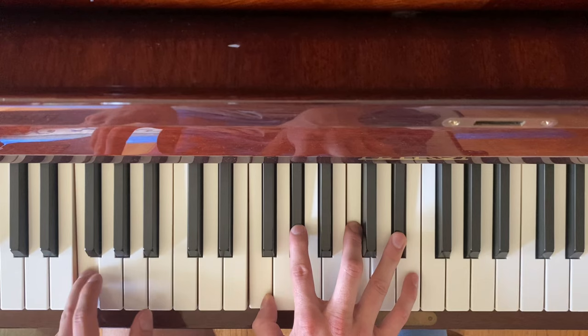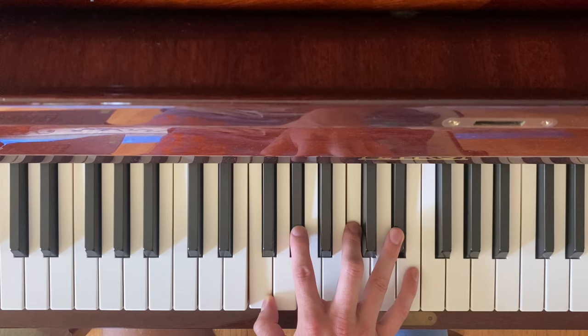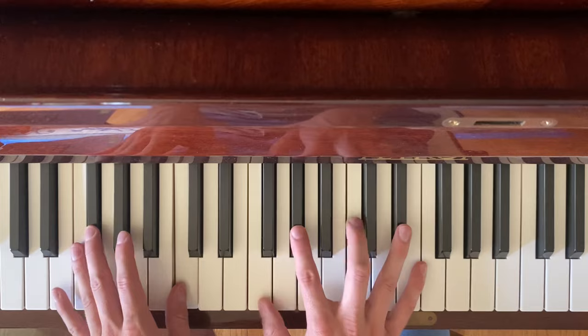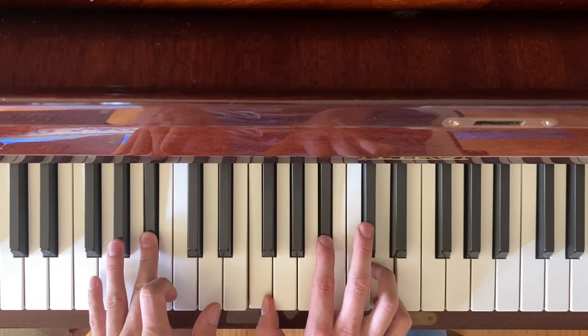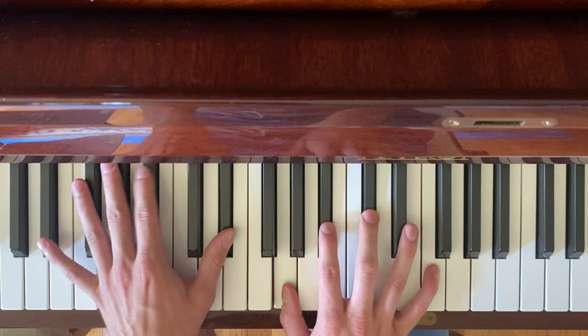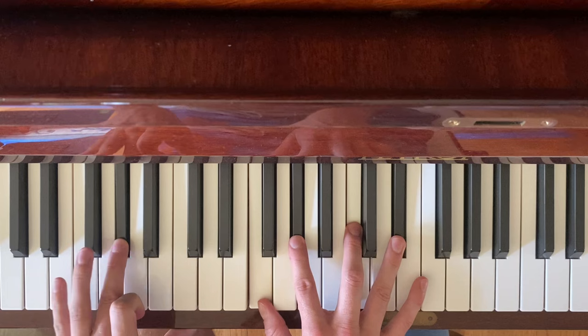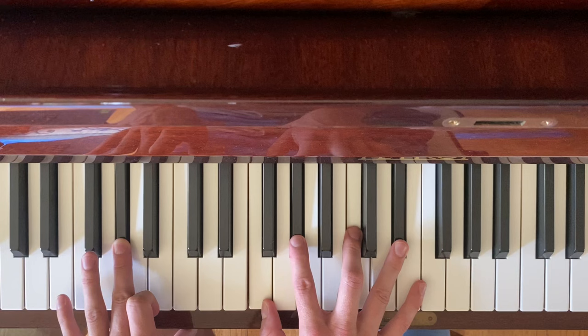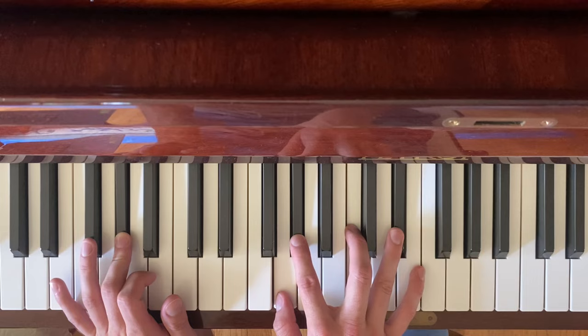Now you're ready to go into the last verse, which is also just the same as the other verses. It's getting cold out on that big lake. C minor seven: and the water's painted blue. For a while you're going to just move between G sharp major seven and then F minor seven, but keep G sharp in the bass.